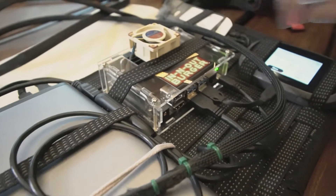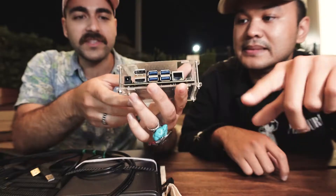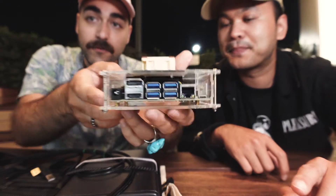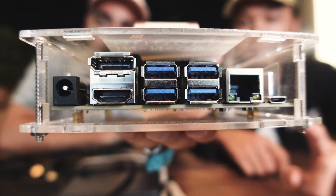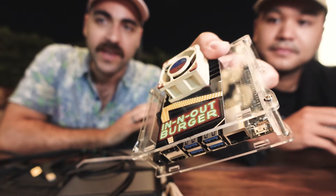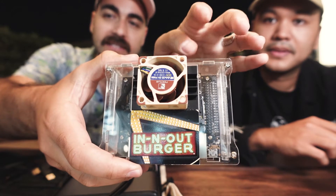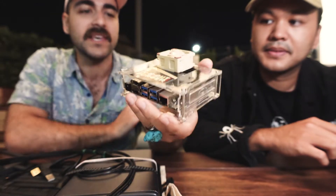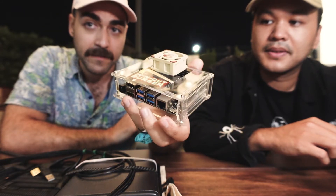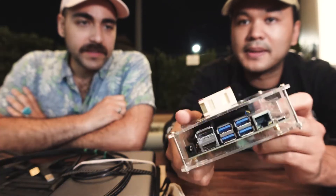At a fraction of the cost. So altogether, how much does this cost? The Jetson Nano I have is the four-gigabyte version — you can tell from all the ports on there. This was $100. The acrylic case was $10, and this fan, which is absolutely overkill, is $15. So this whole thing costs $125.